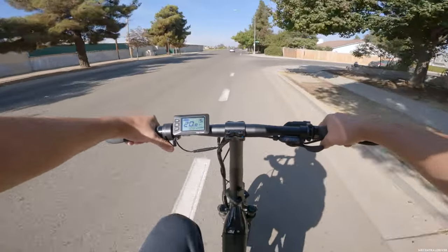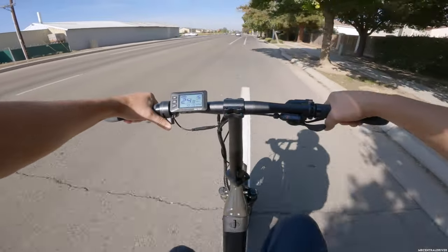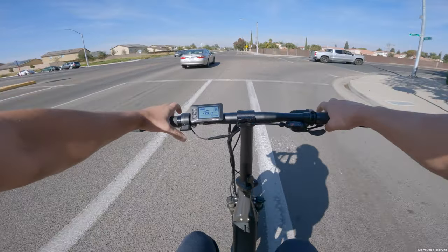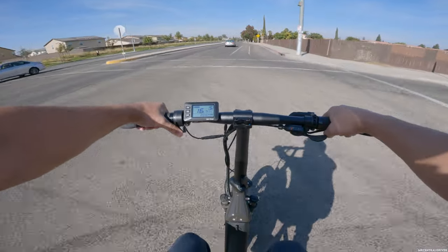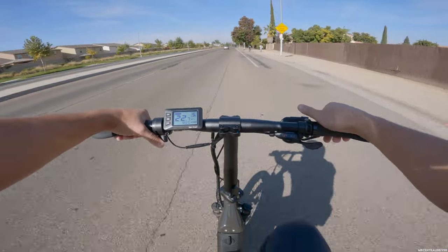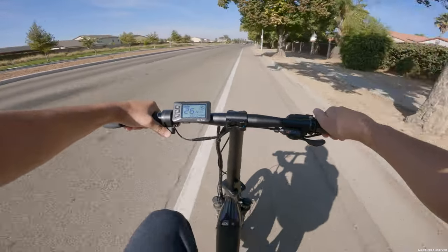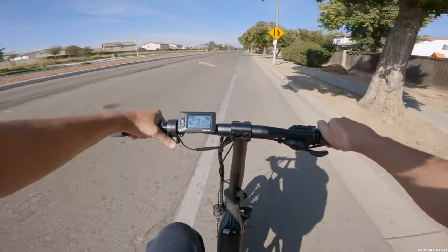Welcome back to another Mr. Central Driver video. Today we're shooting a quick review on the Ride One Up Portola. This bike is light and compact — you can fold it in half and fold the handlebars down. It's very small on the road, weighs 60 pounds, holds up to someone that's 300 pounds, and the rear rack holds 130 pounds.